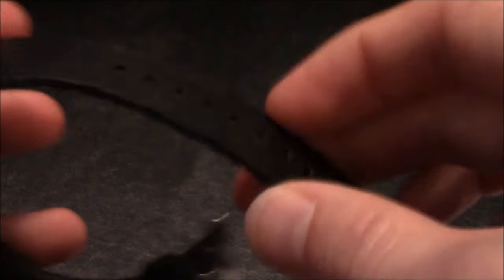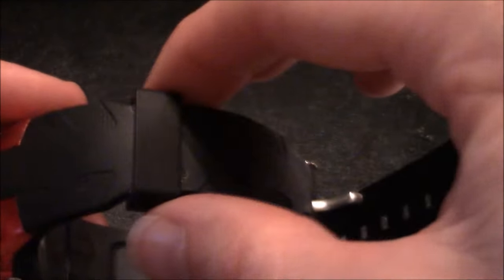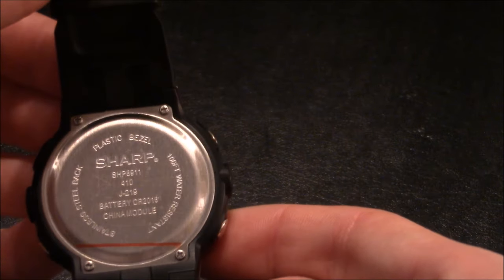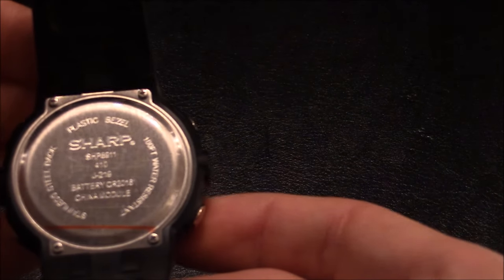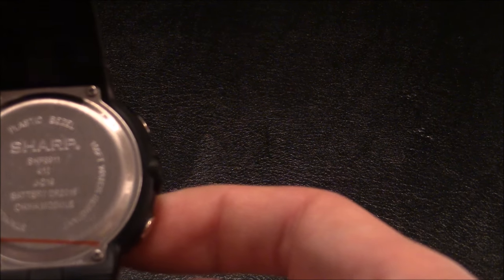You have a nice comfortable yet stiff strap and a free-floating strap keeper. There is a stainless steel buckle with 'Sharp' stamped into it. On the back of the watch you can see 'Sharp' stamped in, and it indicates a plastic bezel, 100-foot water resistance, stainless steel back, the model number SHP8911, and that the battery is a CR2016.